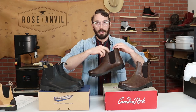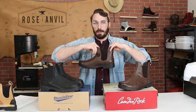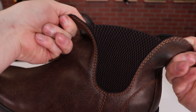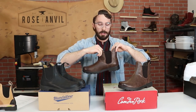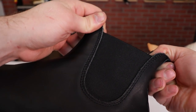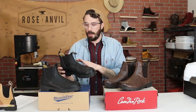Moving to the goring — the side elastic — you'd think there wouldn't be a whole lot of difference, but the Camden Rocks have a really weak elastic that's going to wear out pretty quickly and doesn't hold its structure as well. The Blundstones, on the other hand, have a pretty hard elastic to pull apart, so they're going to last a lot longer with a better elastic goring on the side.